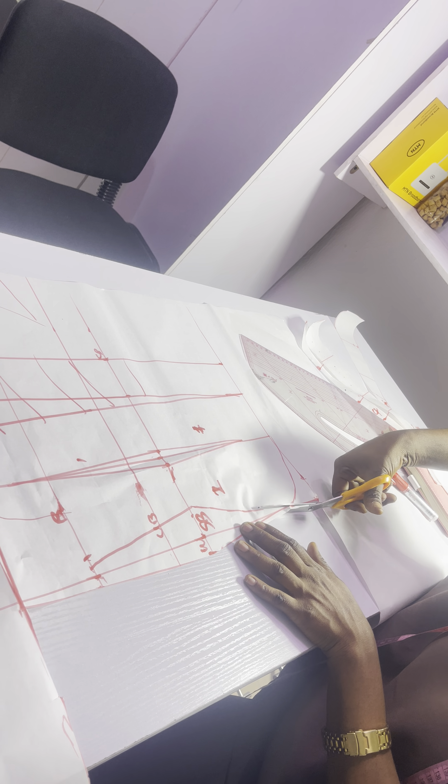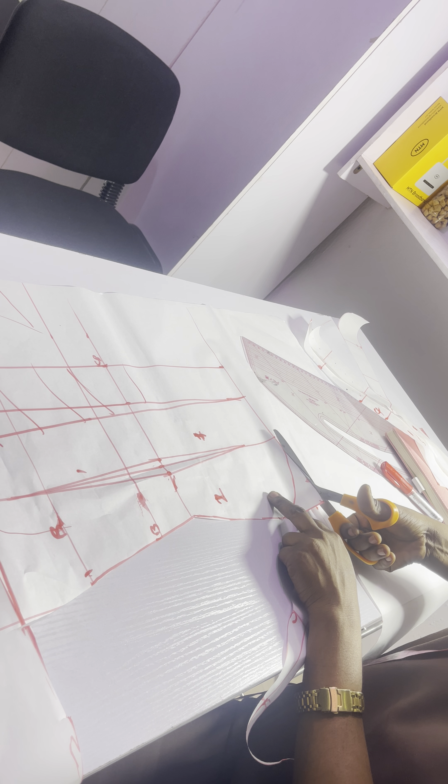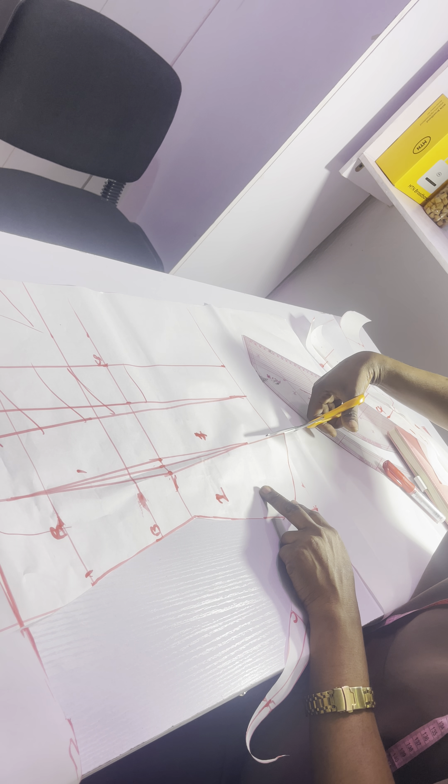So I'm going to sew this for the front. Then for the back, I'm going to sew this as well.